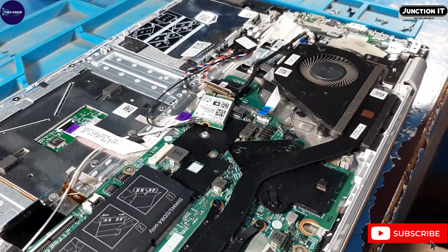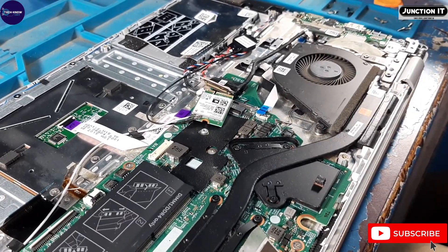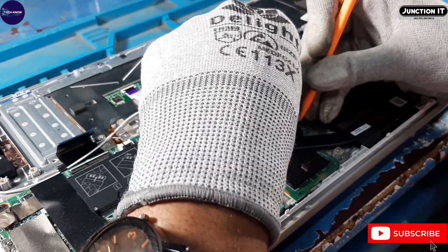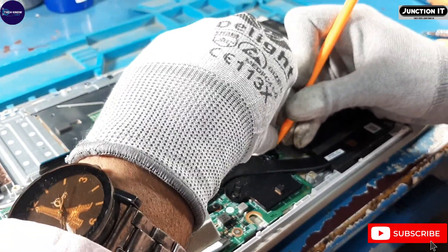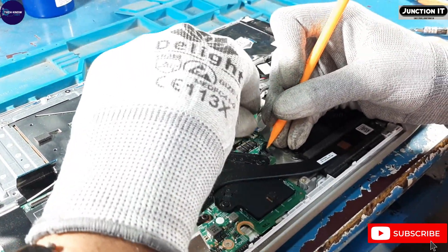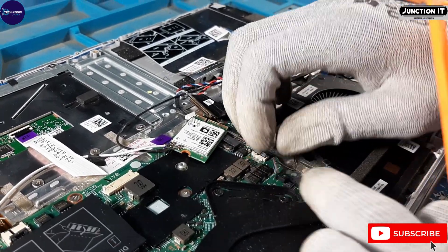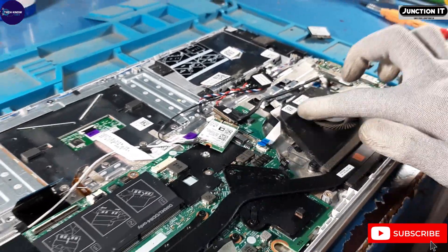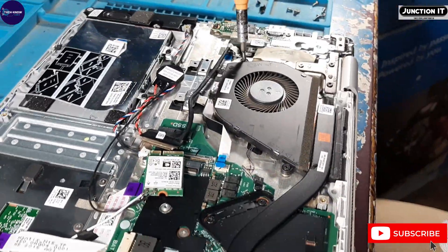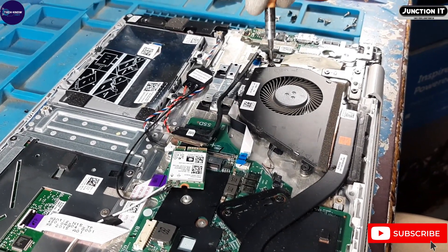Disconnect the connection — this is the fan connection. Disconnect the fan connection. Now remove the fan screws to remove the fan.